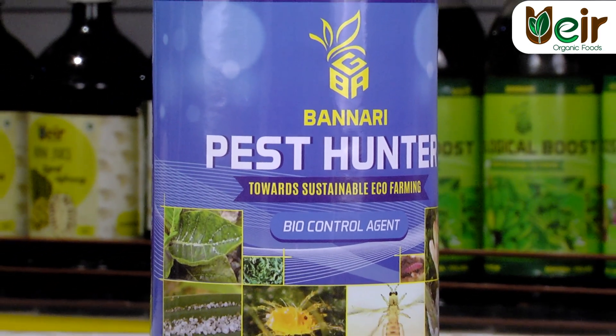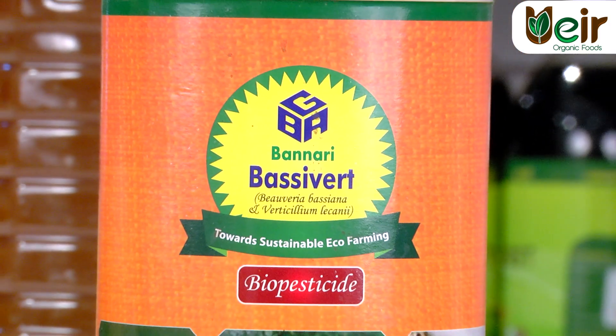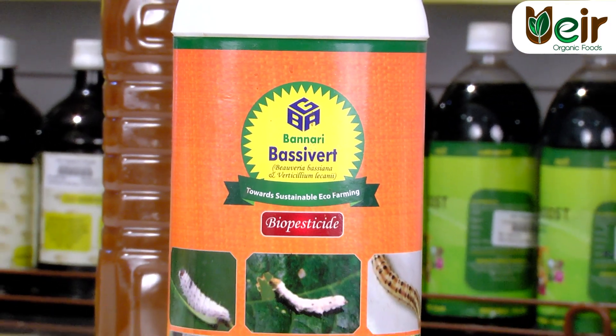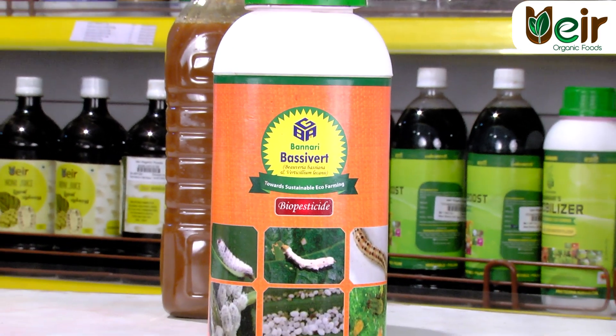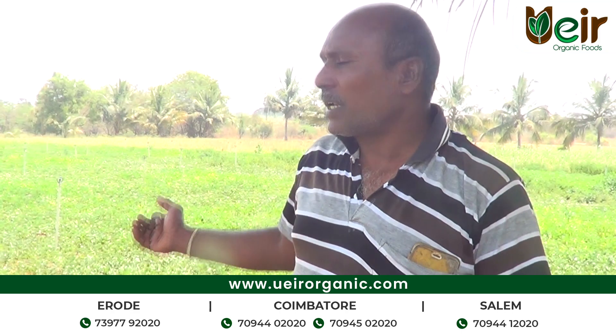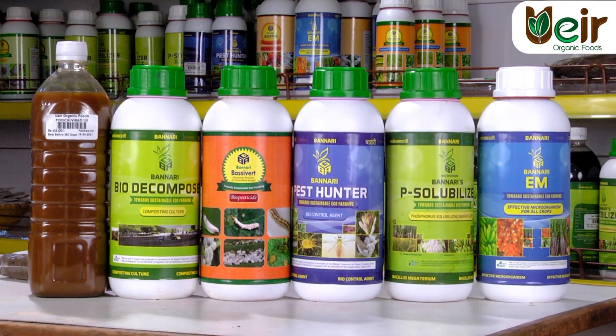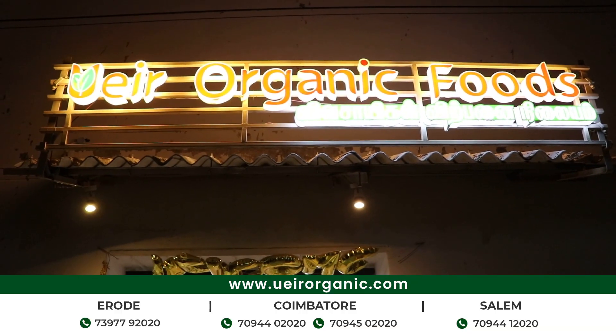I am going to spray the bio-products and spray it with rhizobium. I am going to spray the bio-products.